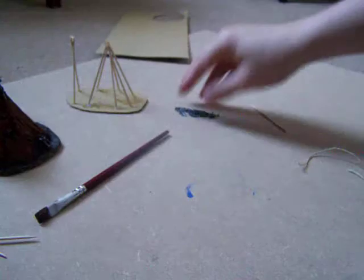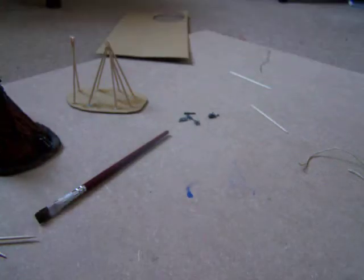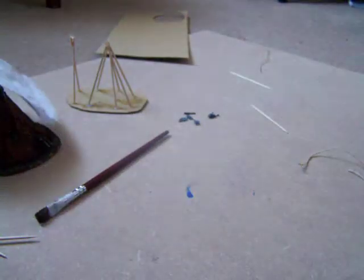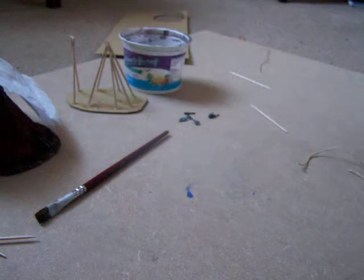Cardboard, a random assortment of spare pieces you got for whichever army you're doing this for, toilet roll - I know it seems weird but you do - watered down PVA, and scissors.